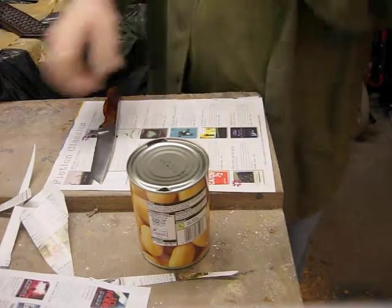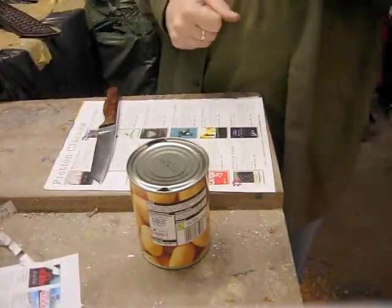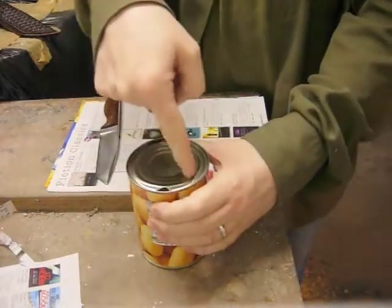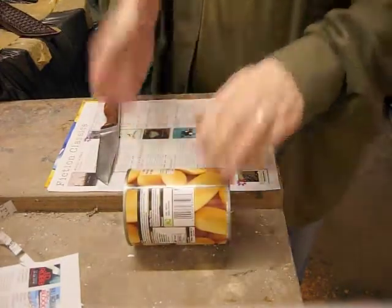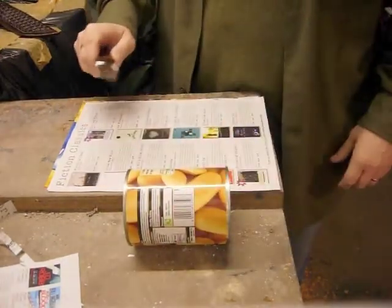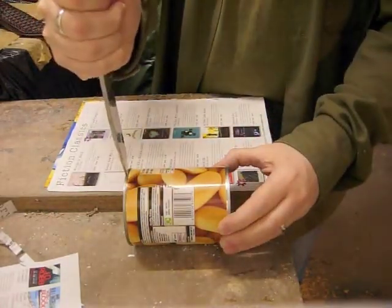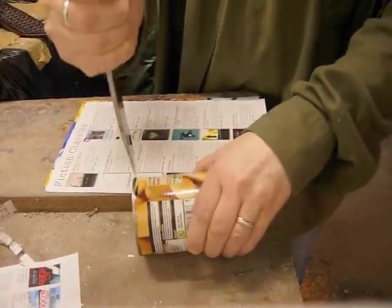A while ago there was a spate of people opening cans with knives on YouTube, and the most effective one I can remember — rather than going in through the top — was to just put the can on its side and slice the top right off. So that's what we're going to try and do today.